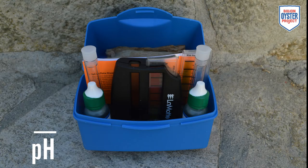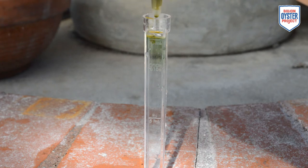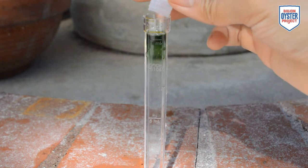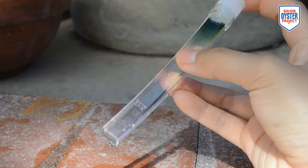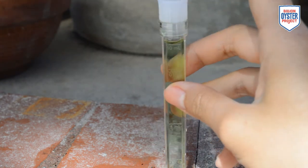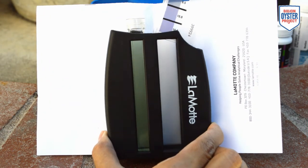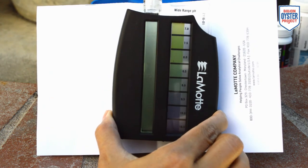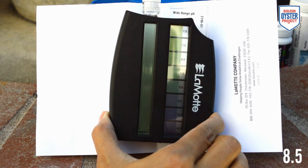To measure pH, we will be using LaMotte's Precision pH Kit. Fill the square test tube to the top line with sample water. Add 10 drops of the wide-range indicator solution. Cap the test tube and invert until the indicator solution and sample water are thoroughly mixed. Insert the test tube into the comparative viewer and insert one of the color standard cards into the right-hand slot. I like to place a piece of white paper behind the comparative viewer to help make the best comparison. Record your result, and remember that pH does not have any units.